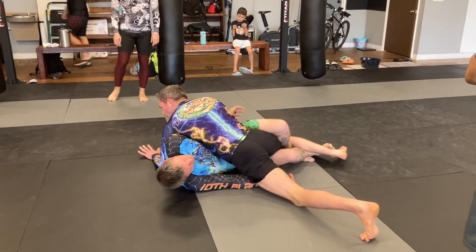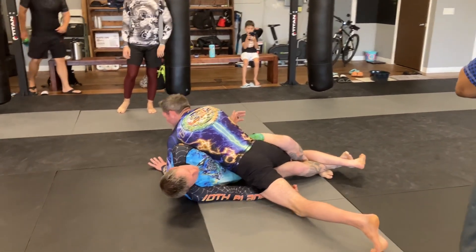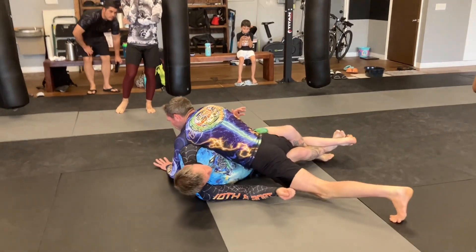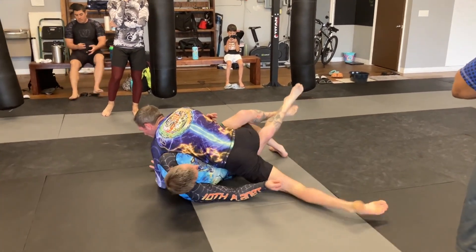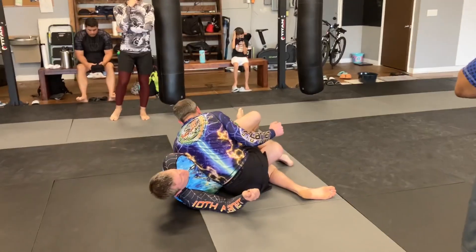Now when he tries to lift and move me around it's much harder for him. He's going to have a really tight lockdown on my leg, which is really hard to get my foot out of. So I'm going to lift his leg and bring my other foot underneath, catching his heel — that allows me to free my foot.